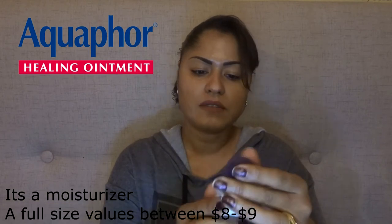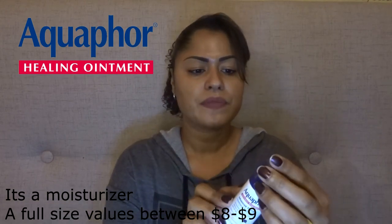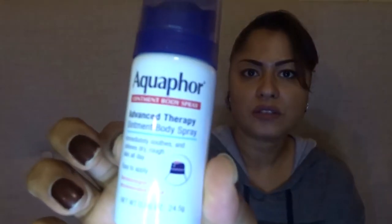Let's see what else is in here. This is an appointment body spray — it says it immediately smooths and relieves dry, rough skin all day. I don't know if it's a lotion but it's a little spray.